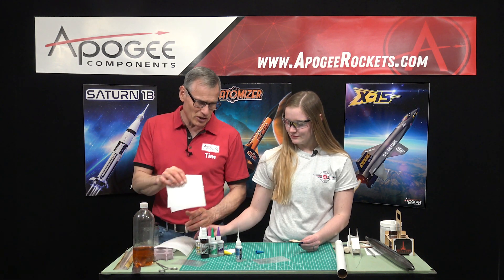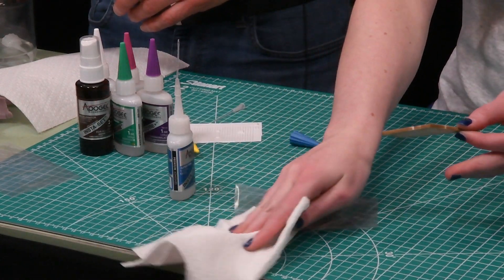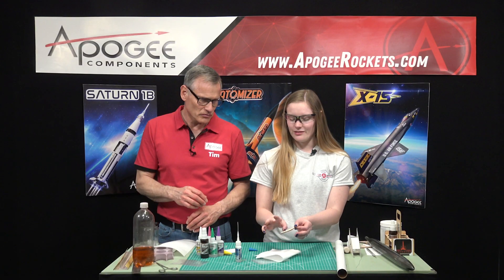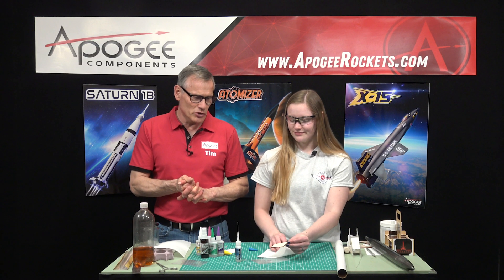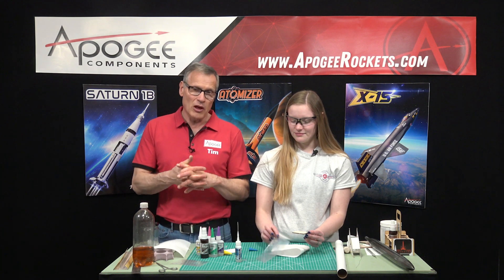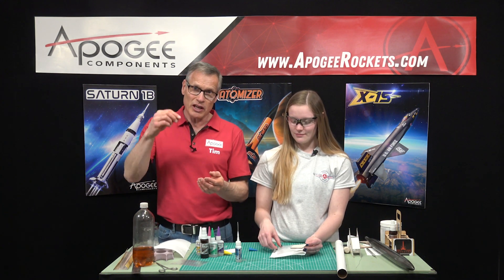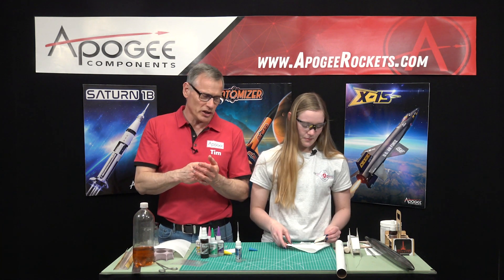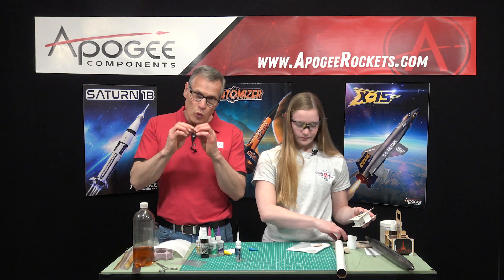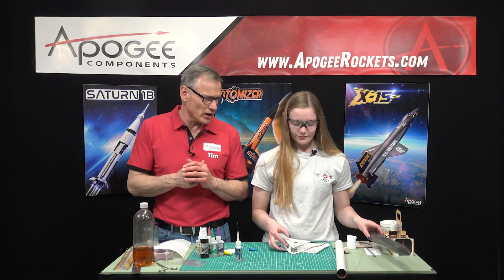You also want paper towels to wipe it off. Once it's cured you can touch it and it's not bonding. The other thing we use super thin for is parts that are already pre-mated together — you can put just a drop on the joint and it will wick into the joint and really bond. For this we're going to put on a fin.